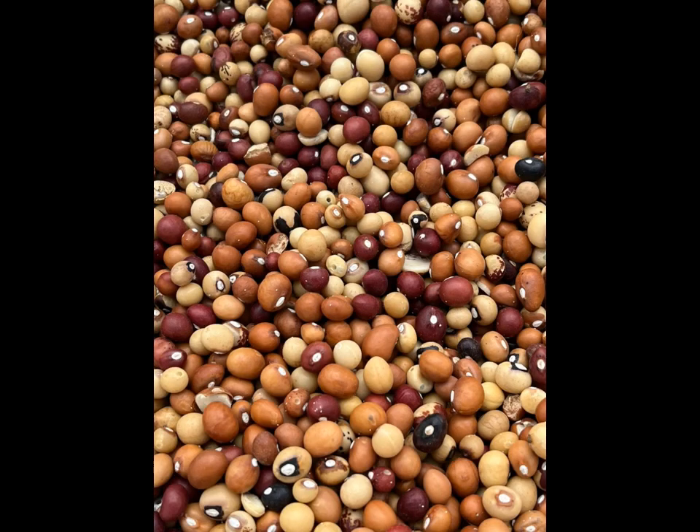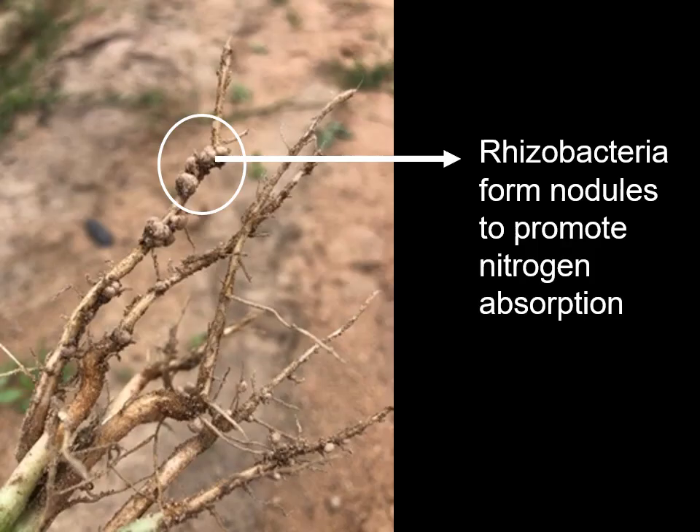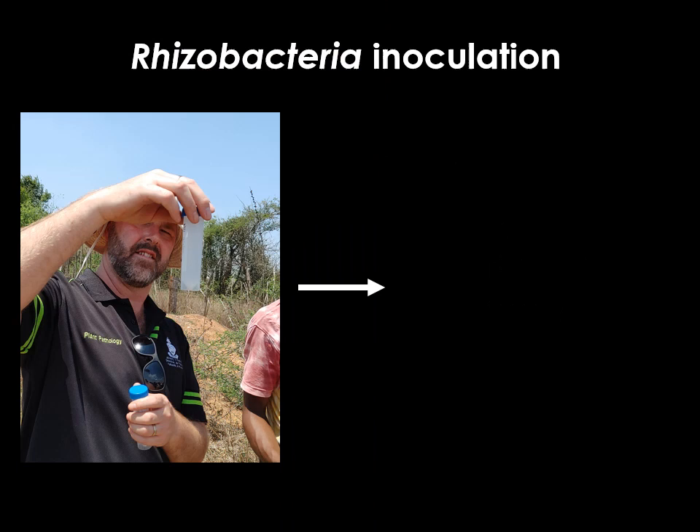The seed to be used for planting must be sorted to make sure that they are free from any insect damage — either with holes, wrinkles, mould, or any other inert materials. It is advised to apply an inoculant to Bambara groundnut seeds. The inoculant, a rhizobacteria which is specific to Bambara, promotes nitrogen fixation. The inoculant can be in the form of liquid or powder for seed inoculation and must be applied to the seed before planting.